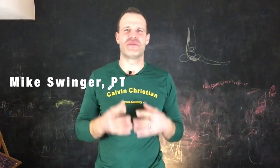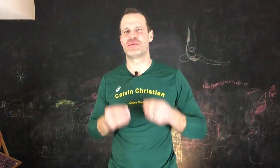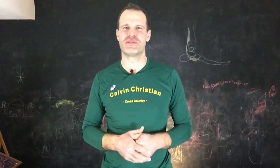Hi, Mike from RunFizz.com. Today I want to show you a running form drill to develop proprioception as well as make you a more efficient runner.